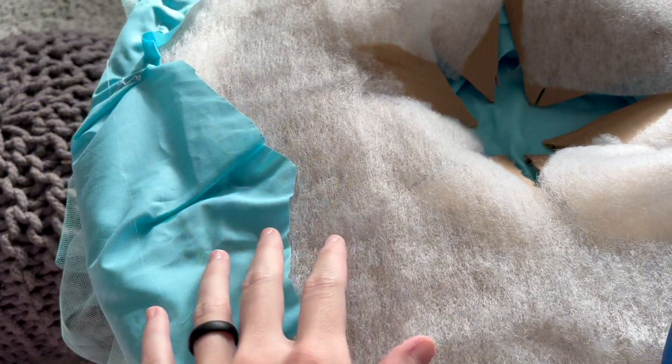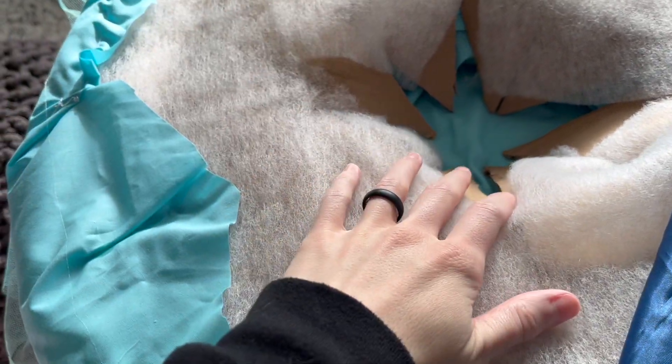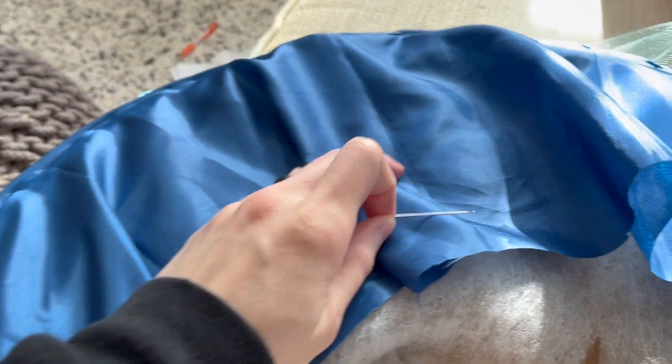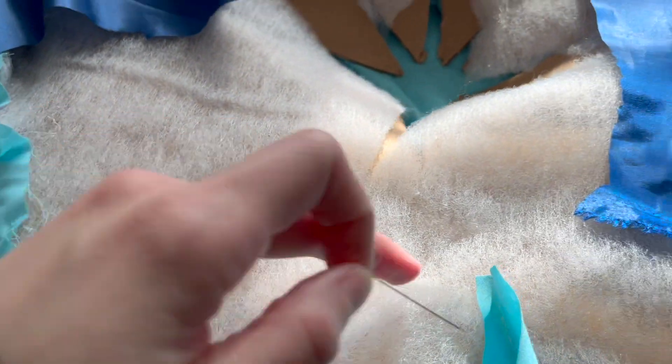For the bottom I used this really pretty blue satin and I'm just going to be cutting out pieces similar to how I did for the top, then gathering it around the base of the hat so that you're not able to see any of that batting or the raw pieces of fabric.